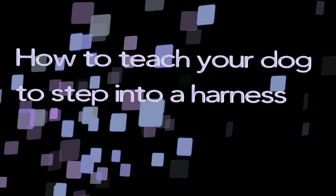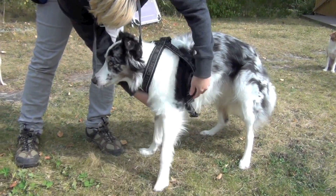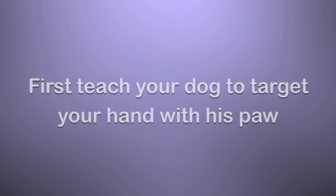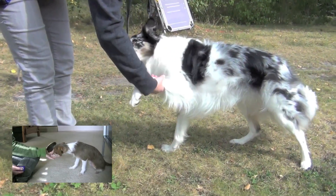How to teach your dog to step into a harness. First, teach your dog to target your hand with his paw. If you don't know how to teach this, watch the video linked in the lower left corner.